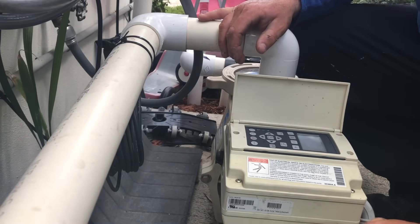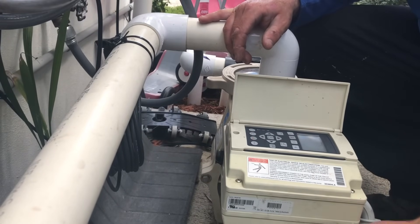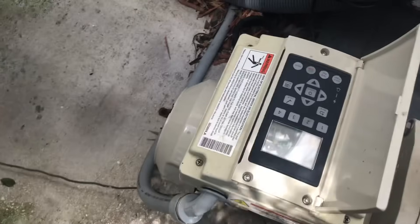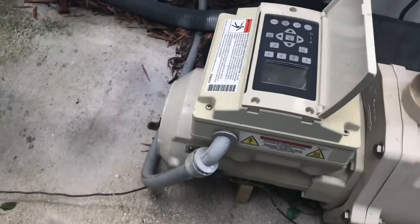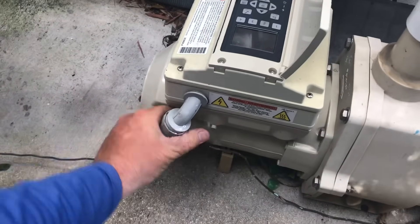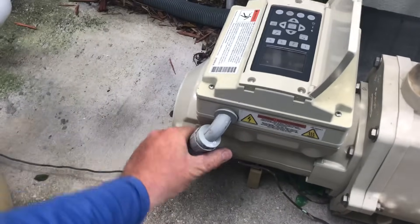We are going to be removing the electrical. Right down here on this side is where we have the knuckle for the liquid tight fitting — just taking that off and getting that ready.